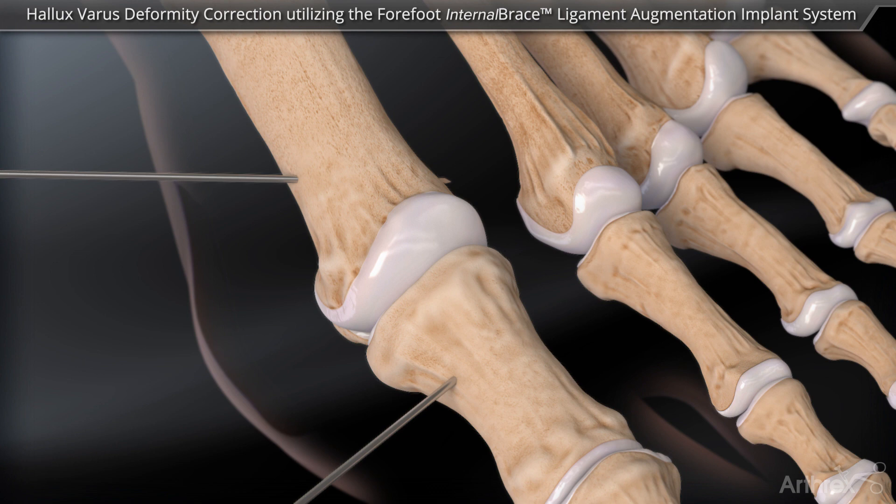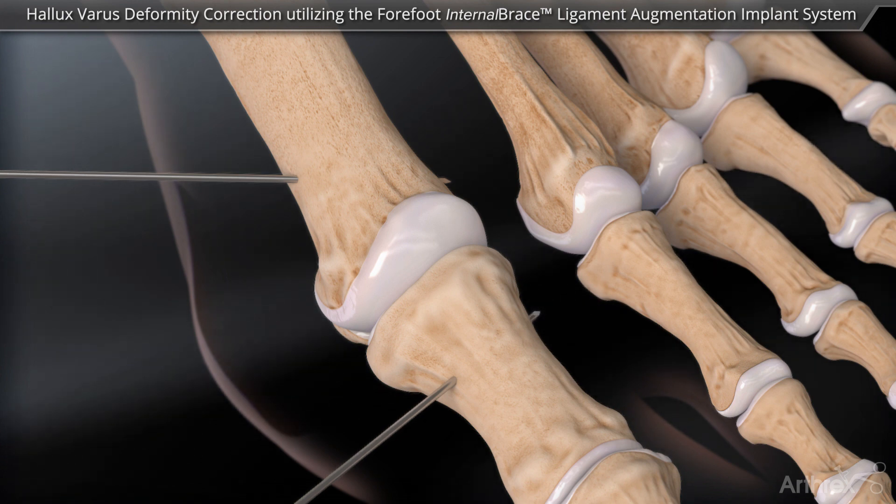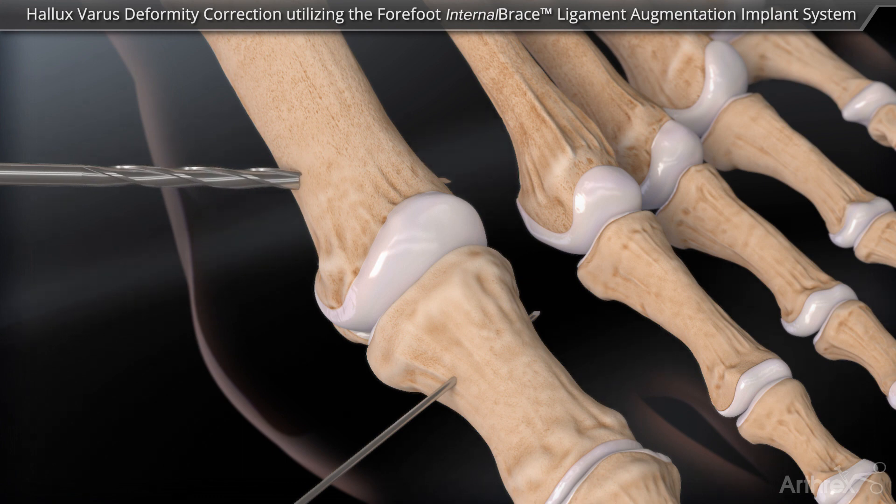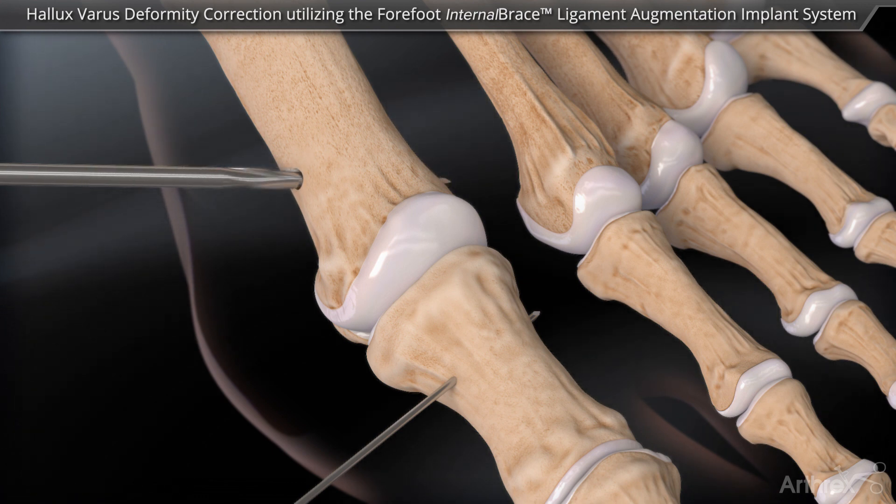A second guide wire is placed into the proximal phalanx, exiting just distal to the articular cartilage. The guide wires are then overdrilled with a 2.5 mm cannulated drill bit.